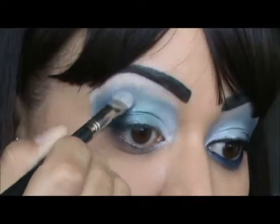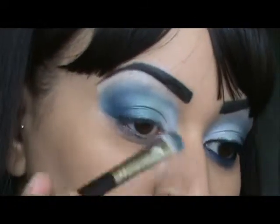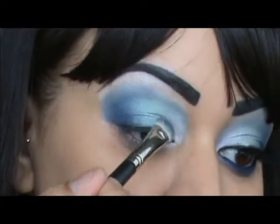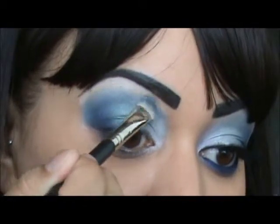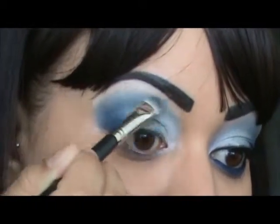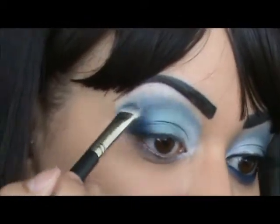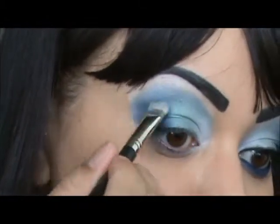I'm going back to the blue. Then I'm going to turn my brush over and go to that green color, just to make sure that the green doesn't get lost with the blue, and ensuring that you're blending out that line. You don't want a harsh line at the top where your colors end. And then I'm going back to the blue.